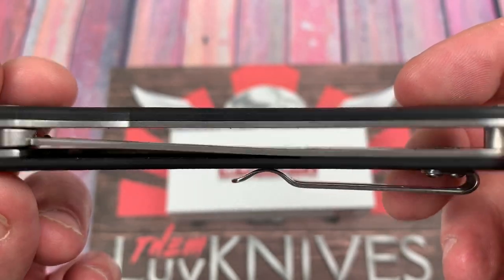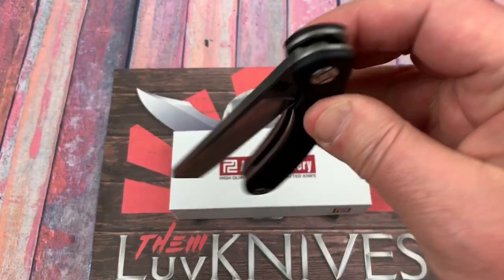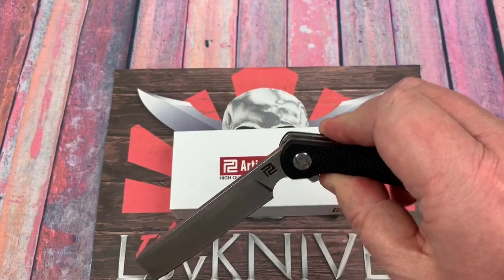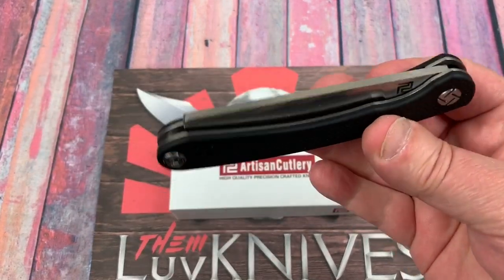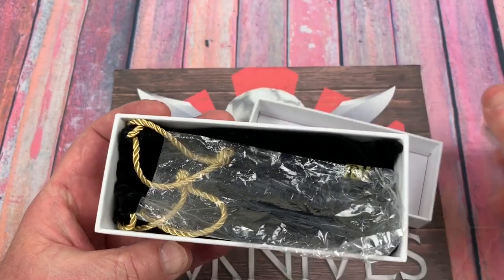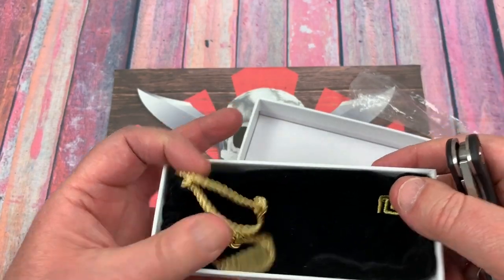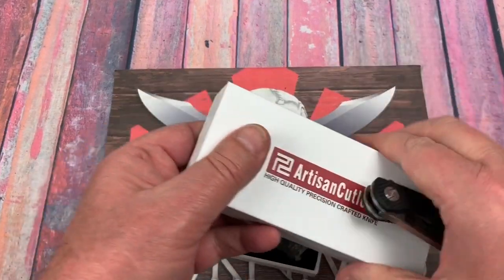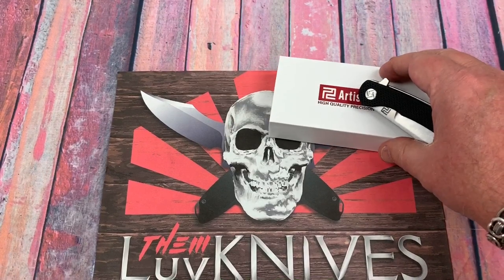Looking inside, there's no skeletonizing of those stainless liners. I didn't take this one apart — the action out of the box was pretty good without any lube. It comes in a box with some plastic and a velour-type bag, which is nice for a $50 knife — better than I get from a lot of knives at that price.